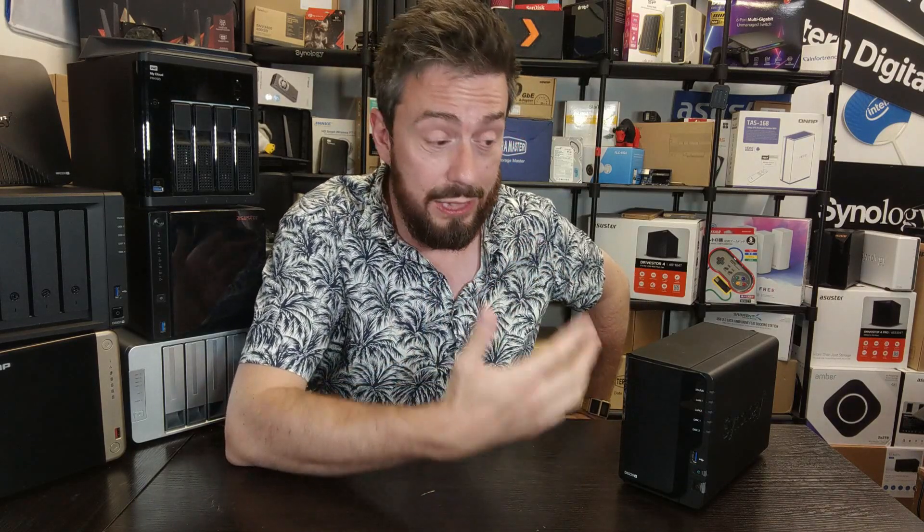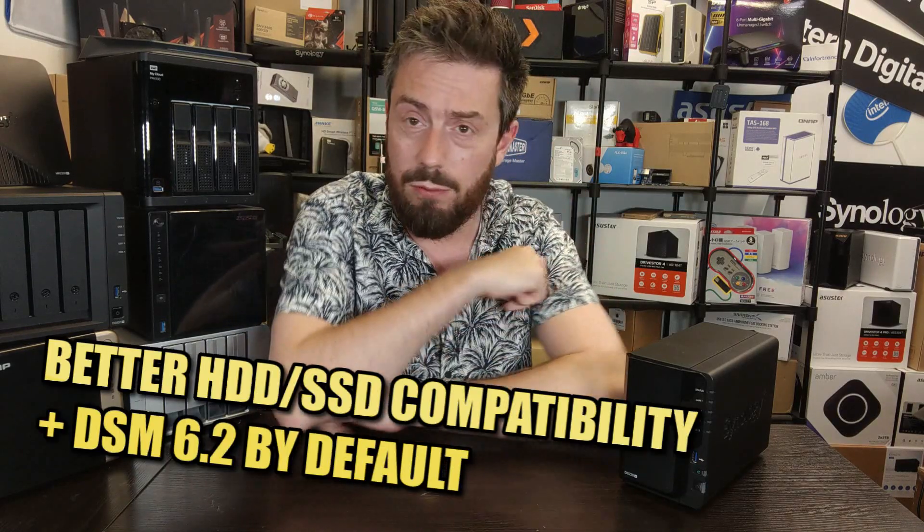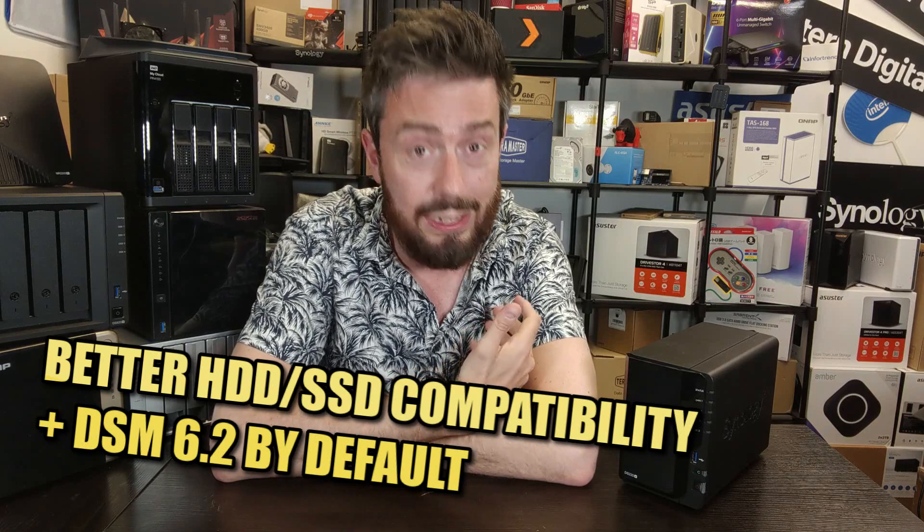It's also worth remembering that unlike a lot of more modern Synology releases, this system has benefited because Synology changed their compatibility position. Newer Synology NAS units often have limited compatibility lists for hard drives and SSDs, but this device does not have those restrictions. All major drives — WD, Seagate, Exos, UltraStar — and a wide range of SSDs are supported.